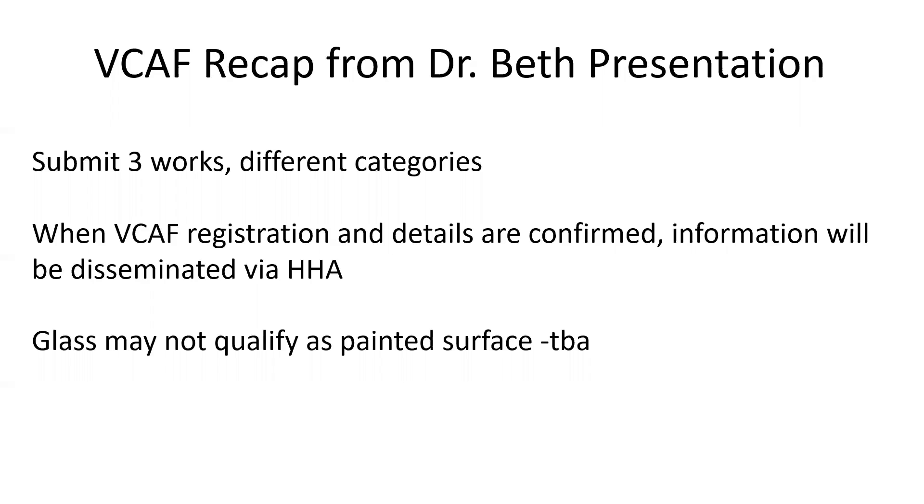That information we will be sure to get to you via Heal Her Art email and keep you updated. As far as categories are concerned, glass may not qualify as a painted surface, but we are going to check in on that and get back to you.